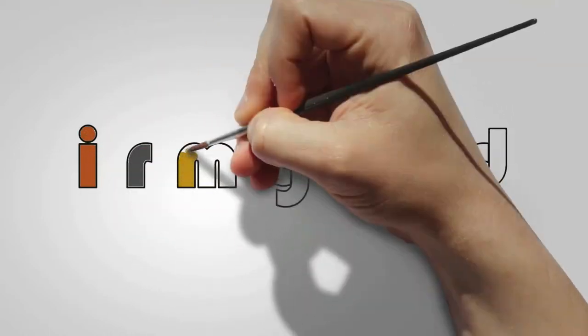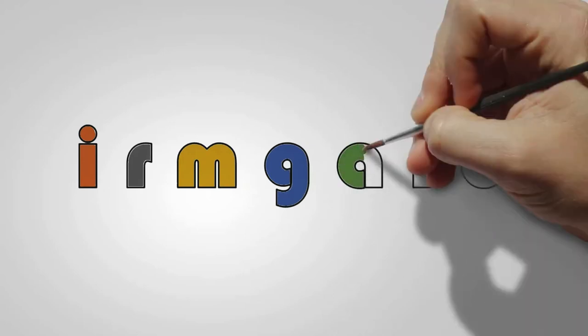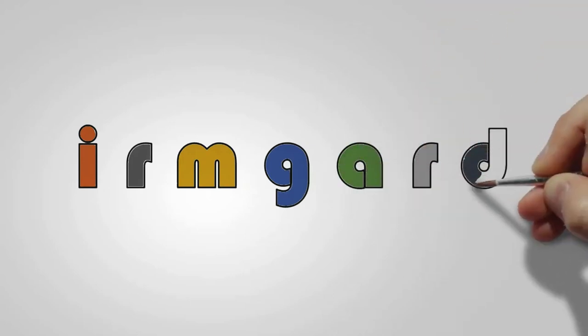Are you ready for a three color autumn leaf tutorial? The three colors are phalo green, cadmium red, and yellow ochre.